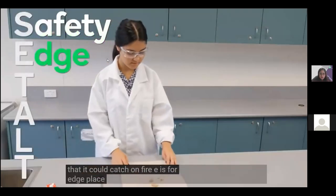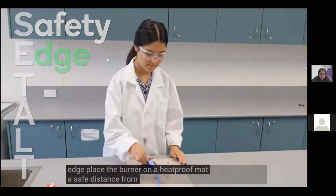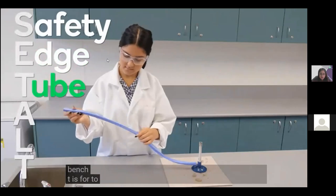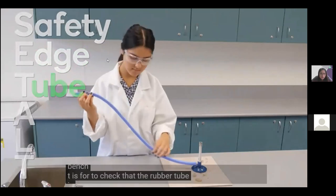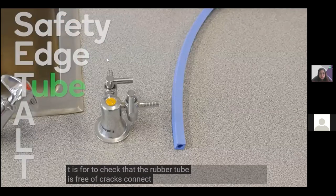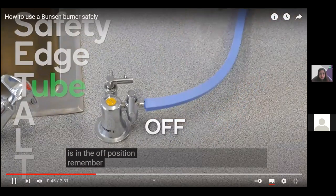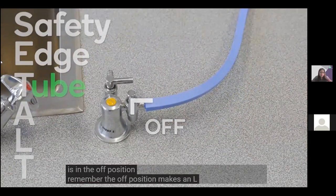E is for edge. Place the burner on a heatproof mat a safe distance from the edge of the bench. T is for tube. Check that the rubber tube is free of cracks and connect it firmly to the gas tap. Make sure the tap is in the off position — the off position makes an L shape.